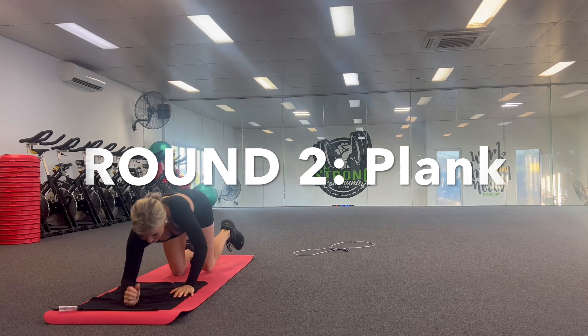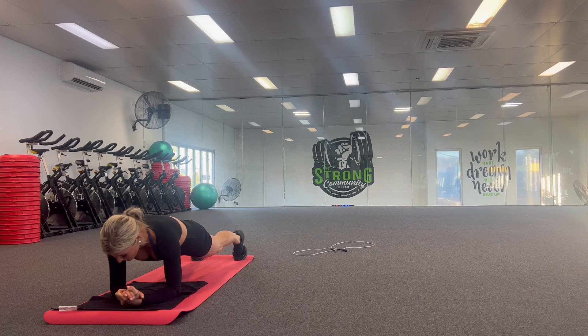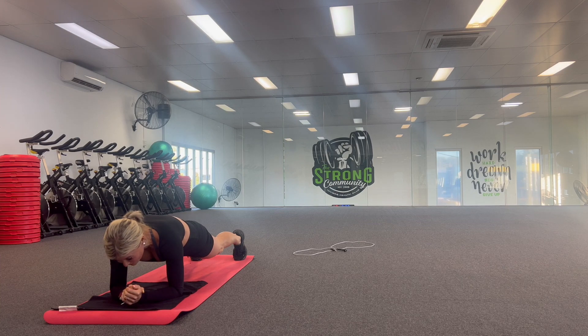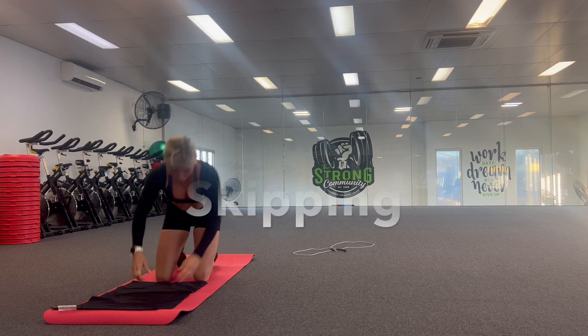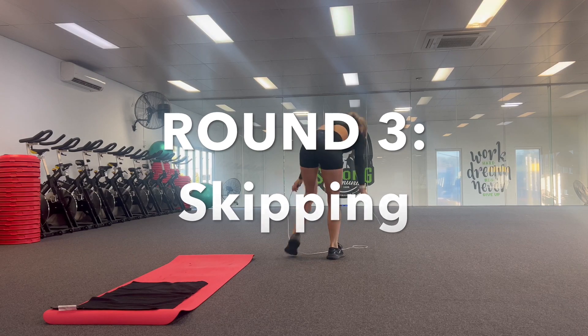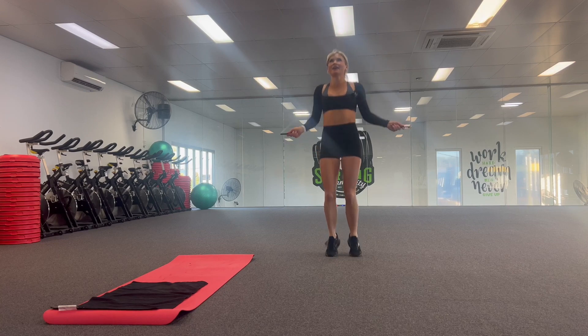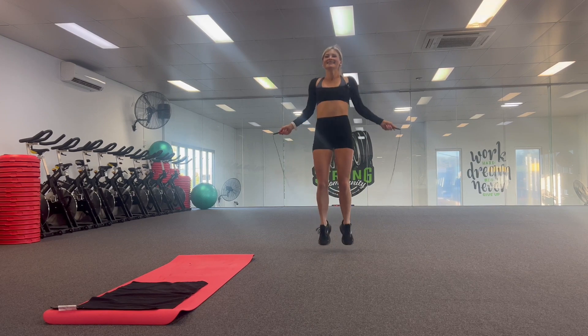I'm totally going to forget how many rounds we end up doing, so keep count with me please, because you guys know I'm really bad at keeping count. This is our second round — after this plank, we'll start our third. I just need to keep saying it out loud and then all is well, I hopefully won't forget it. Five, four, three, two, one. I'm burning already. I always end up filming these things after like a leg day, and then my legs are just still recovering from the day before.